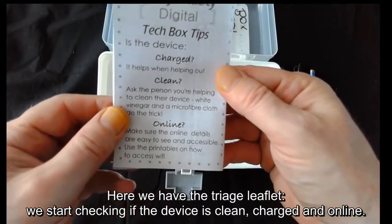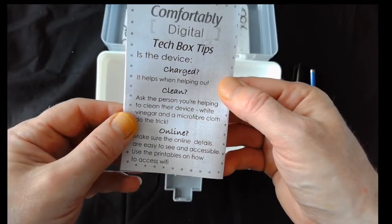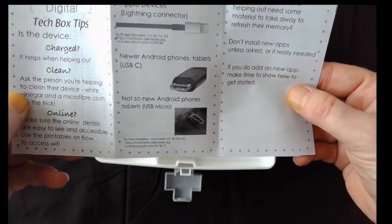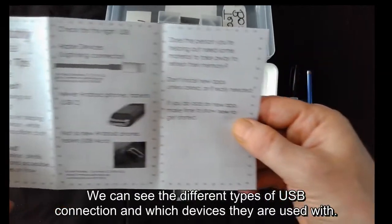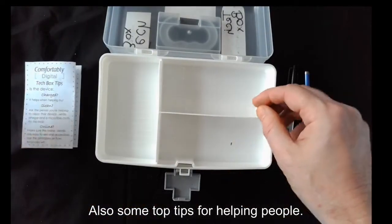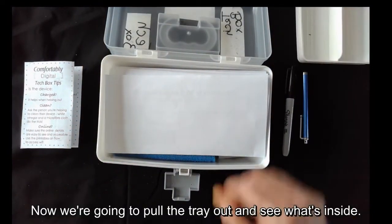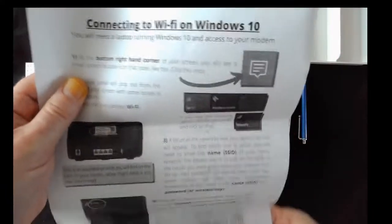Here we have the triage leaflet. We start by checking if the device is clean, charged, and online — this is what the tech box is all about. We can see the different types of USB connection and which devices they are used with, along with some top tips for helping people. Now we're going to pull the tray and see what's inside — we've got some leaflets.